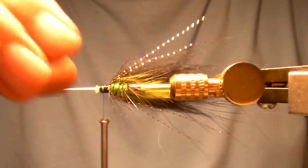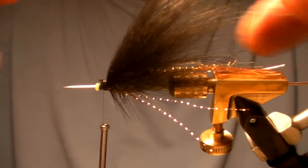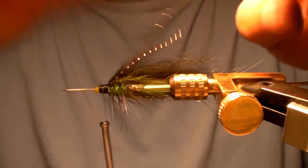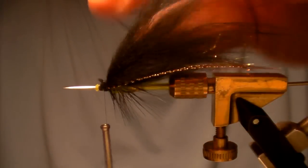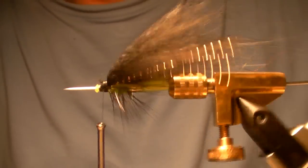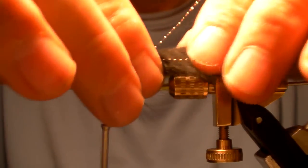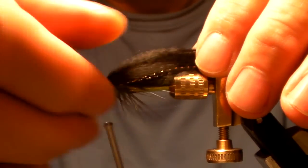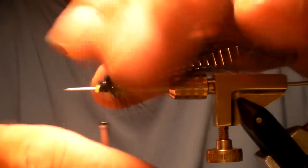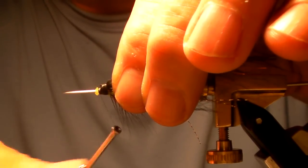We've got the flash in there running up the side, we've got the chartreuse in the bottom. What you always have to remember is: what's the fish seeing? The fish is seeing from below. We have to always think about that when we're tying these flies — or any fly. A lot of times the fish is just looking at it from below as it swings by. They're not coming around the side and looking at it like we are here.